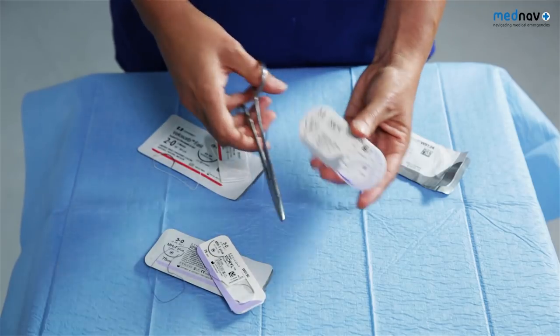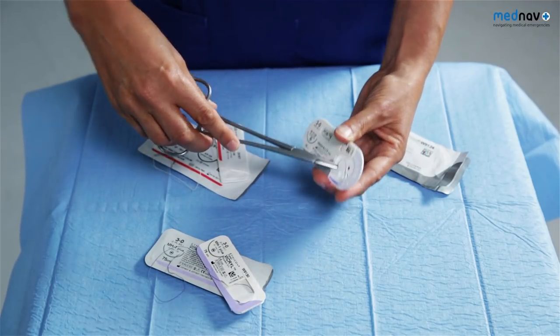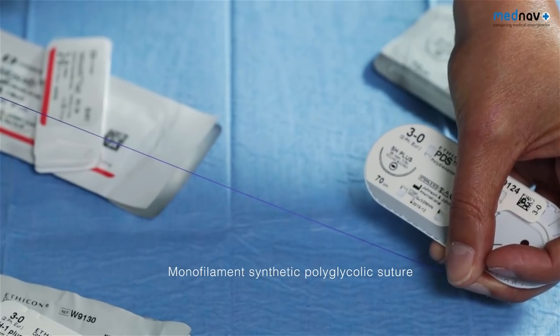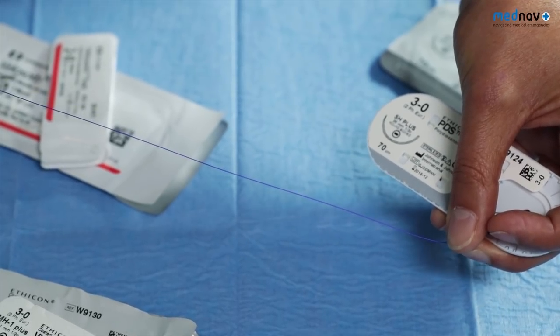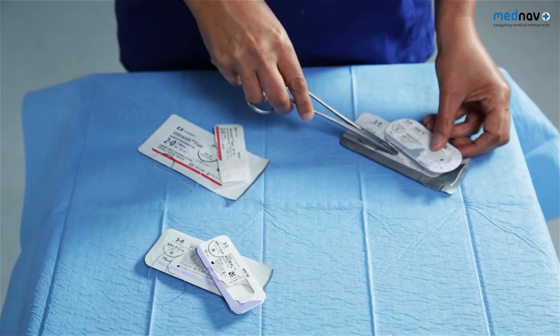To repair the external and internal anal sphincter, you'll require a monofilament fine, slowly absorbable suture such as a 3-0 PDS. These absorbable sutures have been shown to be preferable to non-absorbable sutures as they reduce the risk of perineal abscess formation and pain, meaning the suture does not have to be removed following delivery.